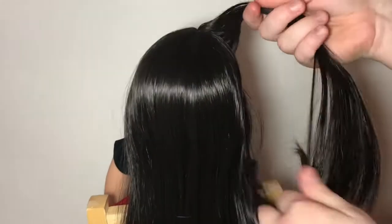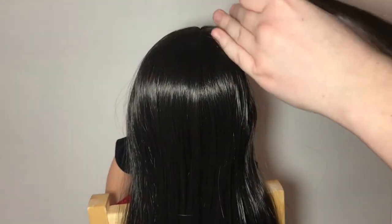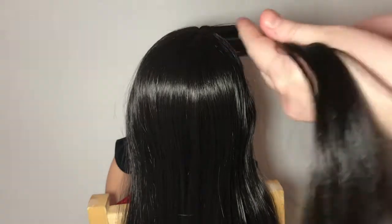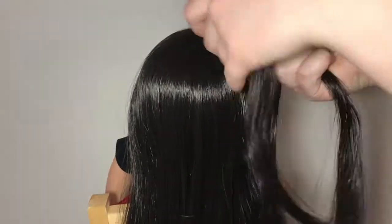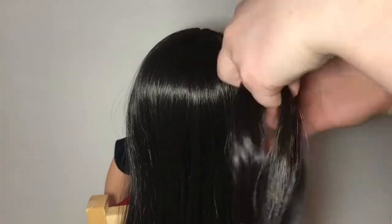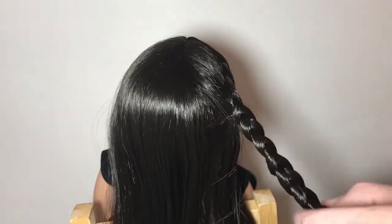Take the first section, spray it down and brush it out so it braids easier, then do either a Dutch braid or French braid — here I did a Dutch braid. Braid it down to about her ear or the middle of her head, then braid it down the rest of the way normally. Here's me braiding the other side from a different angle so maybe you can see a bit better what I'm doing.